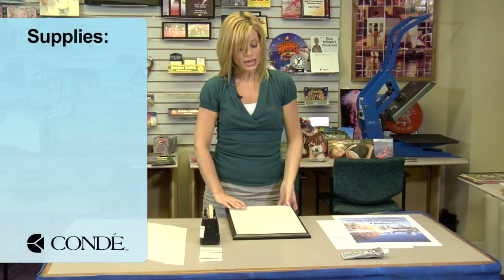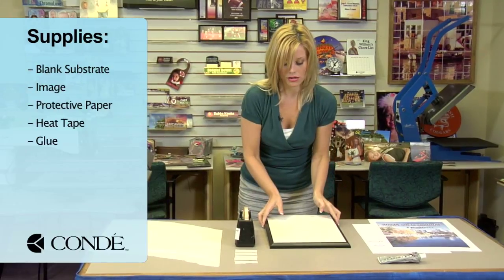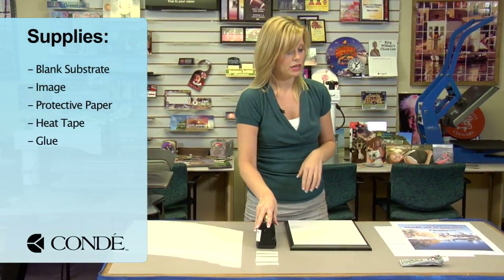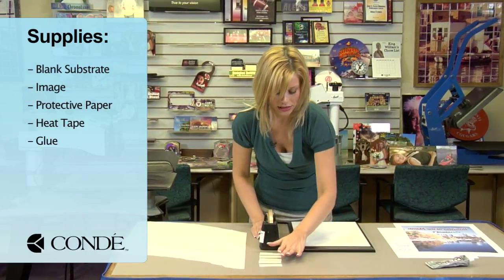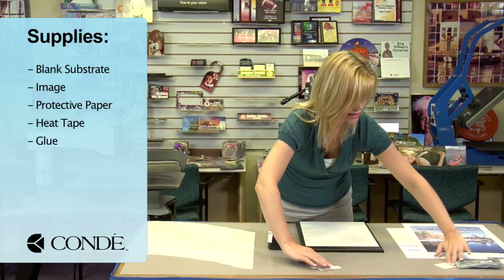What I brought with me today is my plaque — a nice, thick, heavy board. Some protective paper. We're going to be using heat tape. I have some glue for attaching my pieces, which is going to be in a different step. So I'll put these to the side for right now.